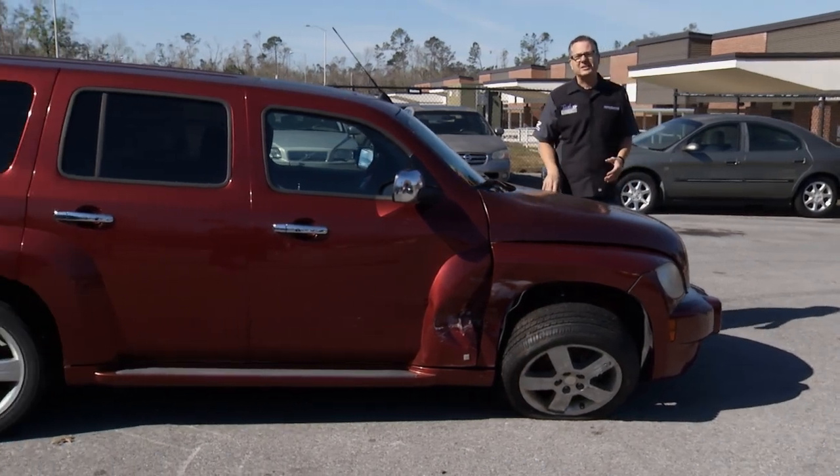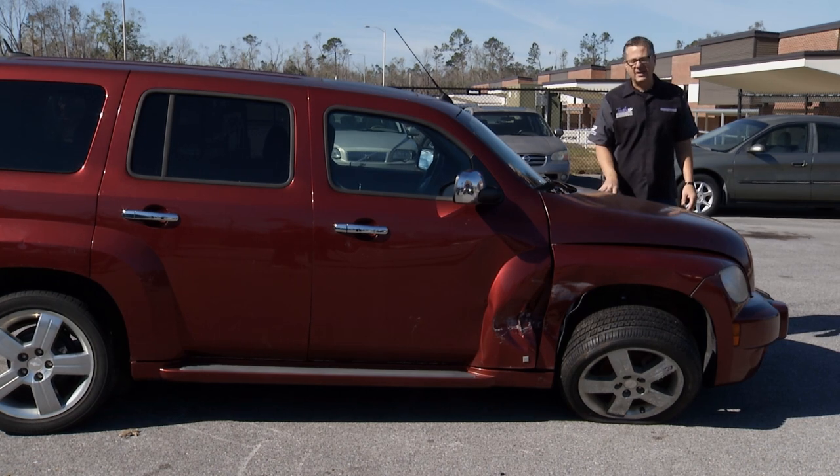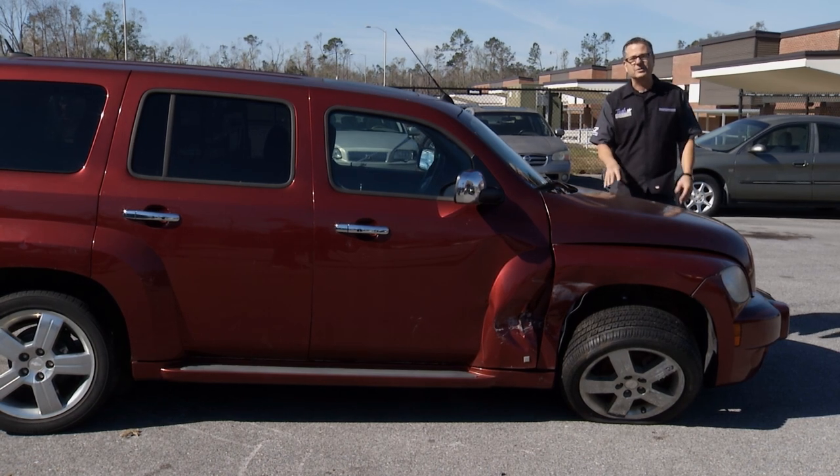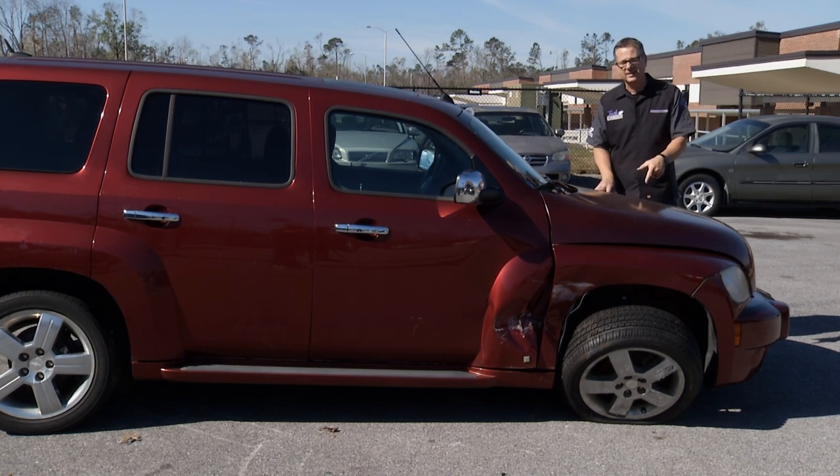They brought in this HHR, said it's pulling to the right. Well, we got a big issue down there. We're going to have to do some diagnostics, some repairs. This is going to be a big job. But I want to get it down into the shop, into Tech Garage. Today we'll check out this one, see if Brian notices really how bad it's pulling to the right.